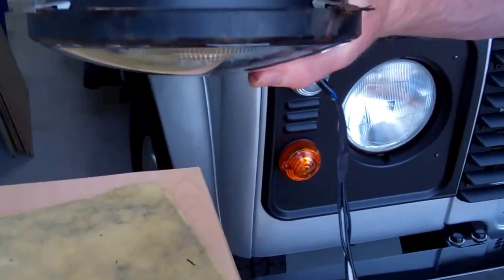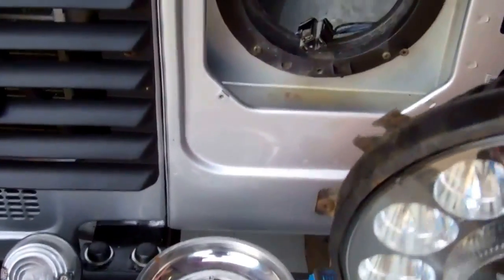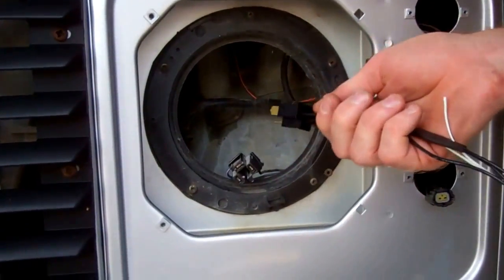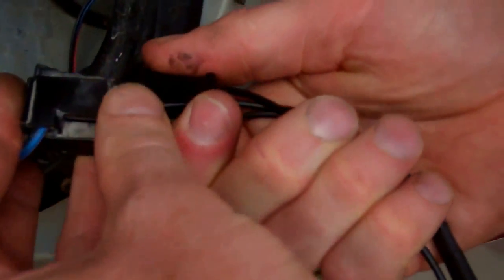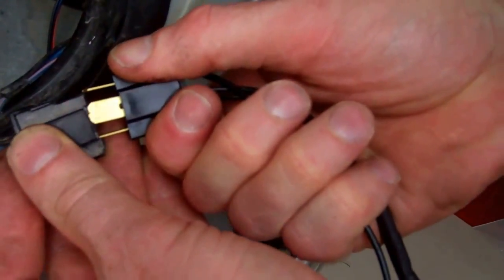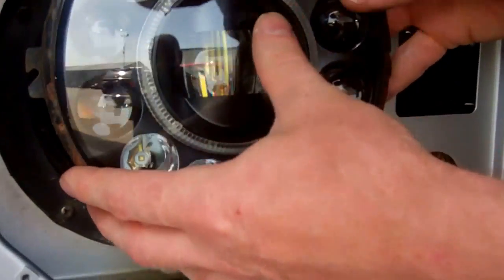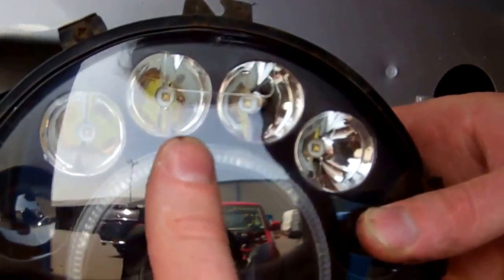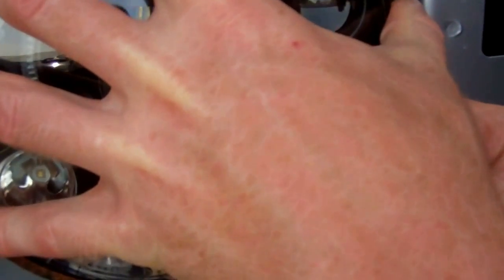So there we have the sub-assembly ready to go in. Jumping back over onto the car — we're not plugging in the bulb, we're plugging in the flying lead which is sort of emulating a bulb. You could put some silicone or some grease in there just to stop water ingress. Make sure you've got the top at the top and then line up that into the groove — there's a little groove on there.